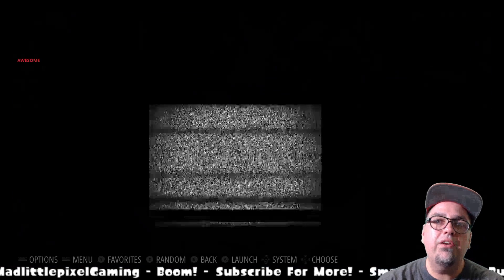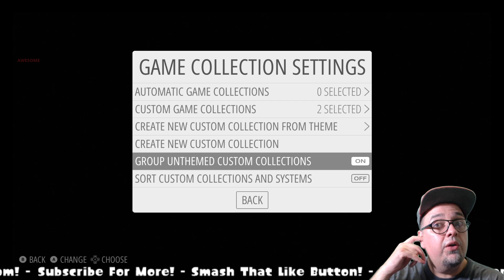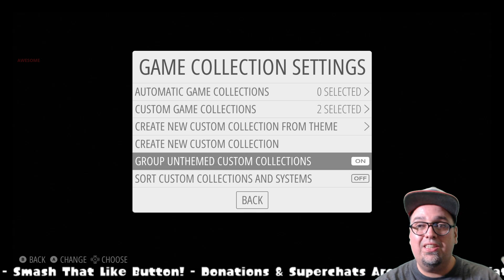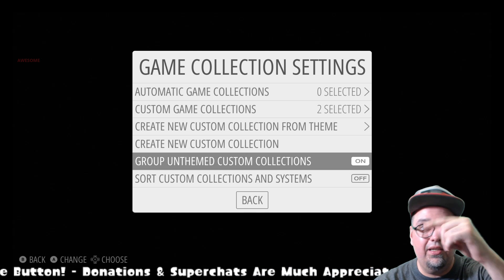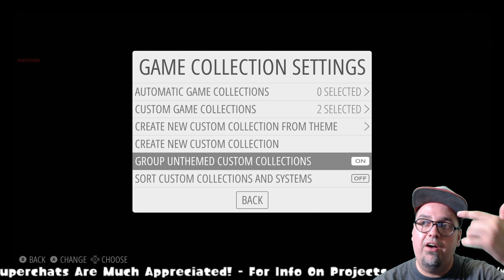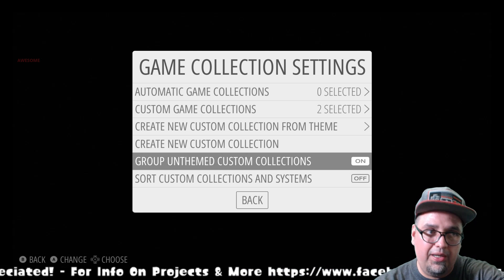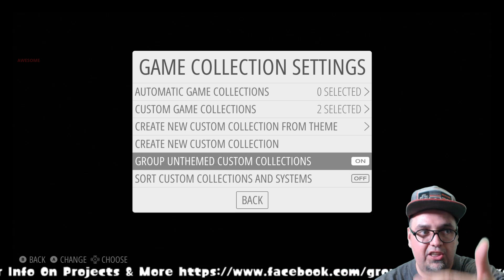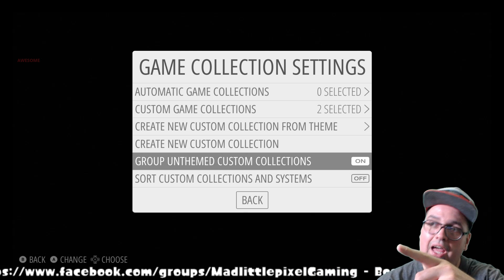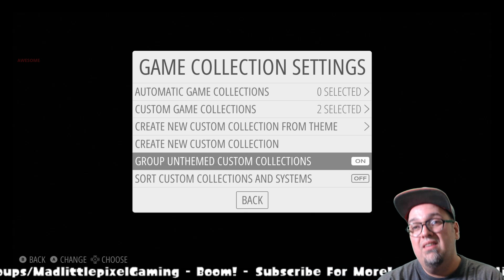If there is a collections layout for you, that's going to group all your folders together — this one doesn't have it set up, but a lot of them do. Before we go, on your game collection settings, if you go down here and turn 'group unthemed custom collections' off, it's just going to put everything as a display instead of putting it in a folder in the collection screen. If you have that on, you'll go to that specific display, press A, and your custom collections will be listed by folder. I would highly recommend leaving that on so it looks a lot cleaner. You can always add your own custom artwork too.